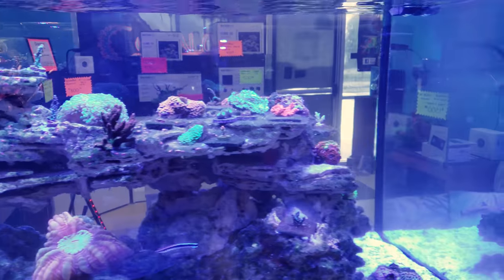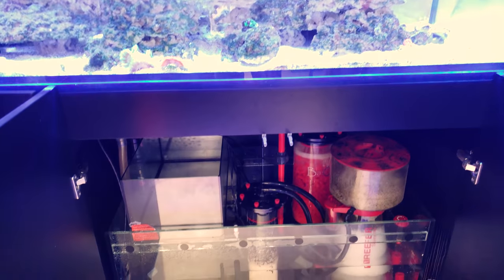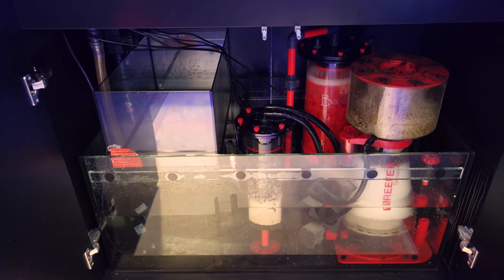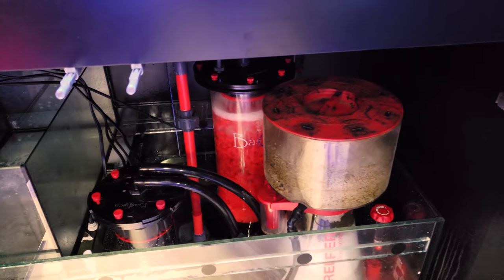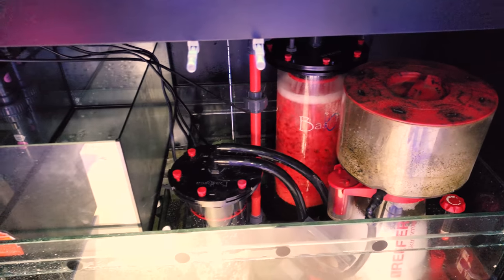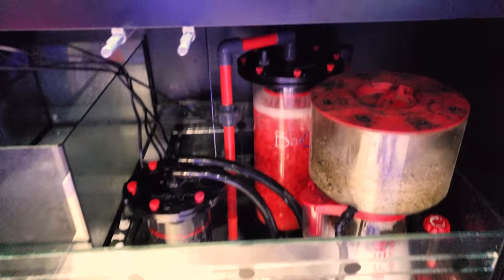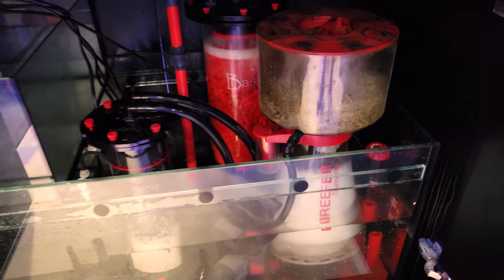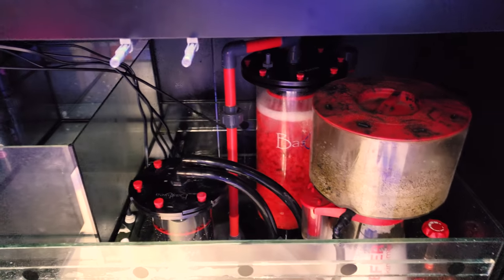I did promise you a little tour, so I'm going to show you underneath here. This is an absolutely incredible sump — anybody who's into the Red Sea brand will love these. The glass sump is huge and there's a removable overflow piece that I actually took out so I could include extra filtration. You can see that Bachi system in the back there behind the new Red Sea skimmer.